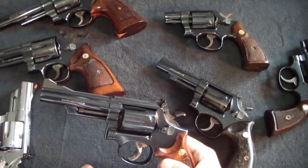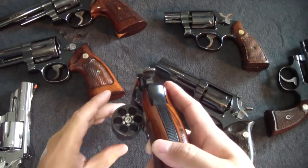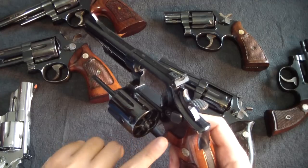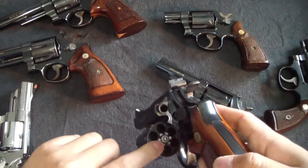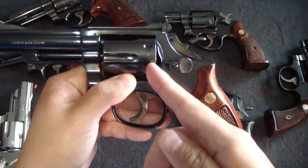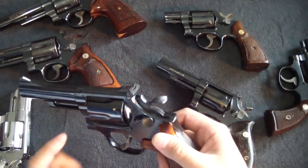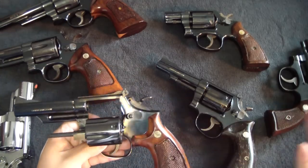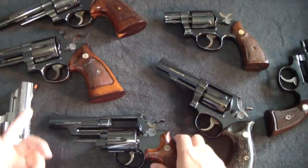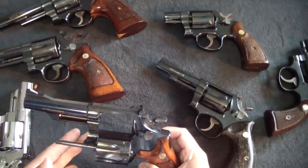My Model 19 is pinned and recessed. The cross pin goes through the barrel, and the cylinders are countersunk so the round sits flush — the cylinder is slightly longer on these because the whole round is held inside with no lip riding up. That classic profile where you can see brass straight-on is a bit harder on these recessed ones. They quit doing that eventually — on the 29s, I think dash-two was the last one with pinning and recessing.